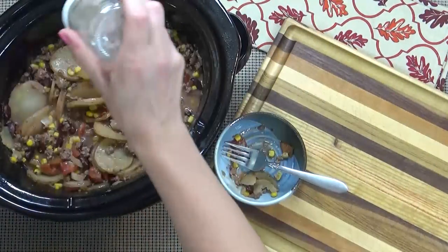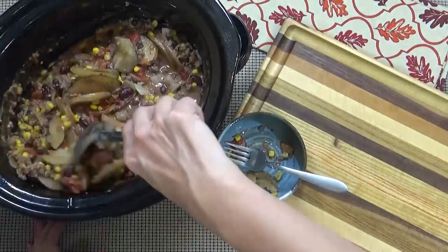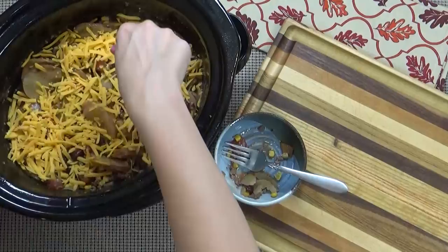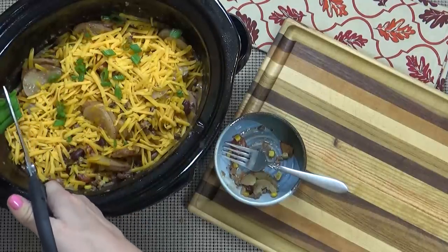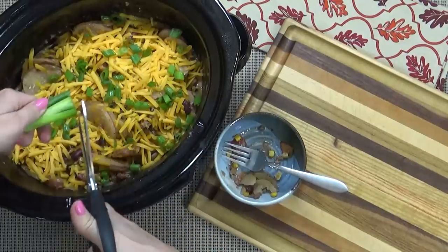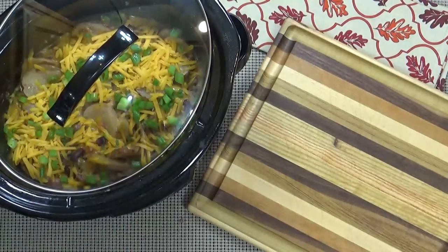About 30 minutes before I want to serve it, I'm going to give it a taste for salt and pepper — I ended up adding a little bit more of each and stirred it up. Now it's time for the cheese. I'm going to sprinkle on all of my shredded cheddar for some cheesy goodness, and I'm also going to snip a few green onions on top. The green onions really add a bright, fresh flavor to our dish. Then I'll replace the lid and wait for the cheese to melt, which usually takes about 10 minutes or so.